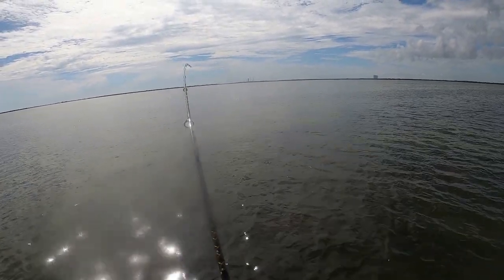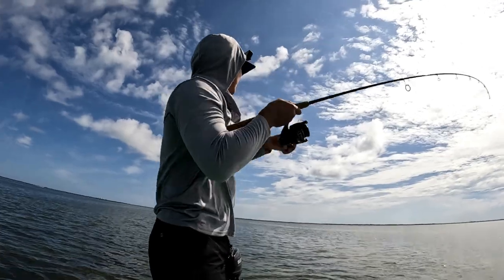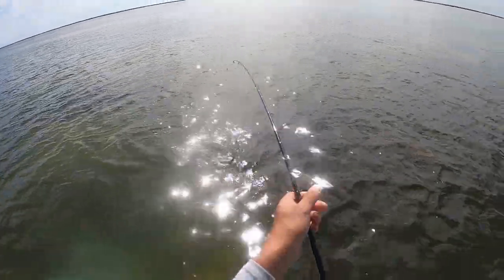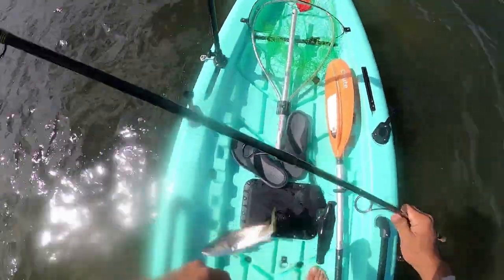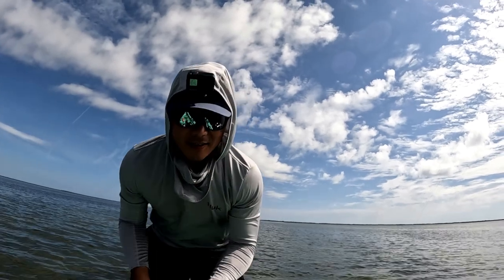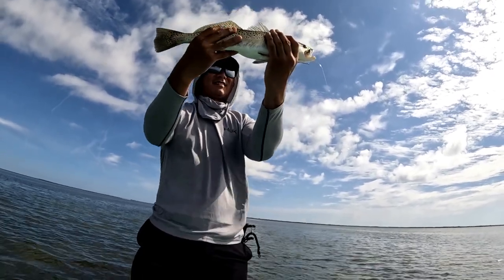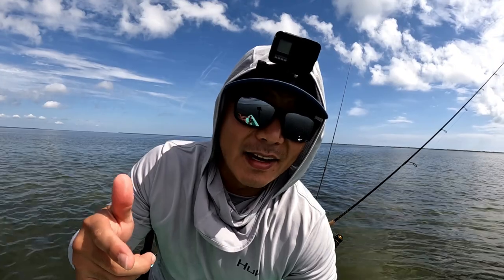Fish on! Woo, that's a nice trout, baby. Oh yeah! That is a nice, nice trout. Take a look at that — first trout of the day, target species. All right, y'all, got the first fish of the day. One in the box. That's dinner. Super happy about that. Let's try to hook into another one.